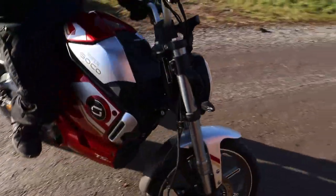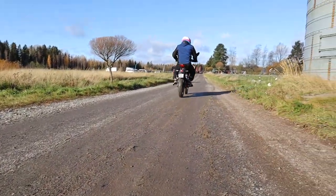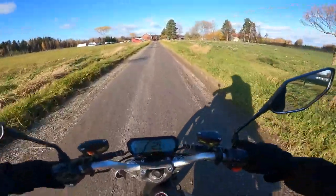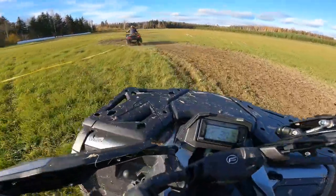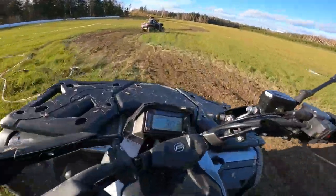Täytyy saada oikein sutimaansa tämä mopo. Tällaista tänään täällä testaillaan. On se tosi makee, kun pääsee kokeilemaan eri vermeitä. Täällä vain rapa lentää. Kaveri vetää tuossa edessä vissiin takaveto päällä ja mutkiin mennäänkin kahdella pyörällä.